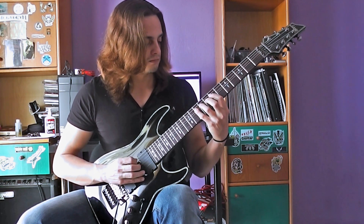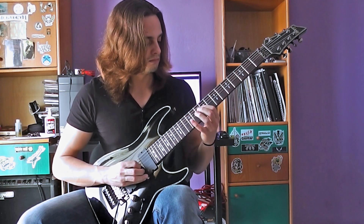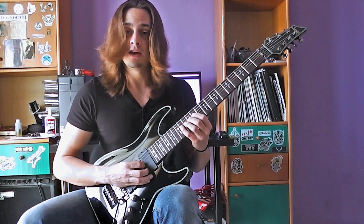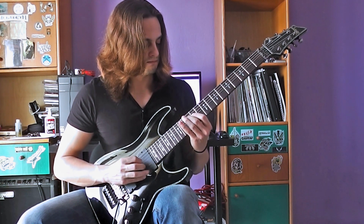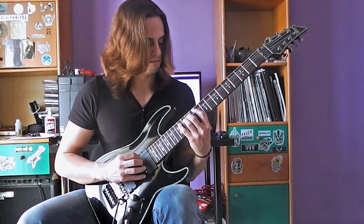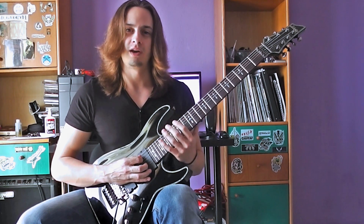Then moving on to fret 12. Then going to 14. And then changing the sequence a little bit to make it a little bit more interesting.